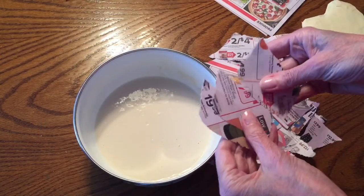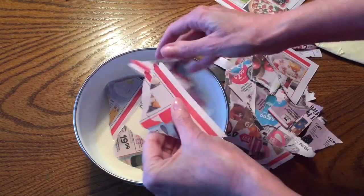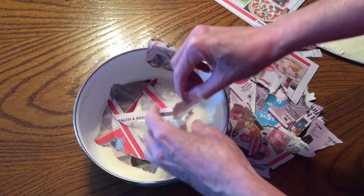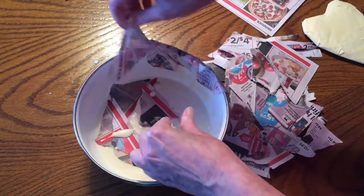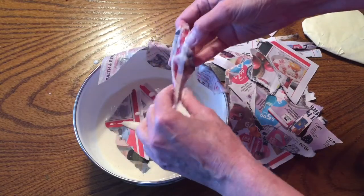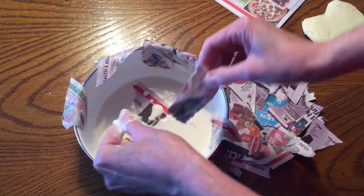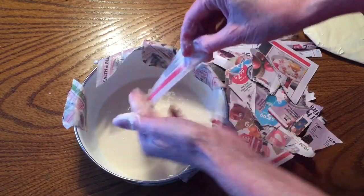Once I start working I really don't like to stop, so I'll set myself up with a whole bunch of pieces ready to put on the heart. I'll take about six or seven pieces, put them in the paper mache, and then use my fingers to wipe off the excess. I'll line the pieces up around the rim of the bowl — that gives me a never-ending supply so I can just reach over and grab the next one without setting the heart down. Don't let your paper sit in the paper mache too long or it will disintegrate and fall apart.